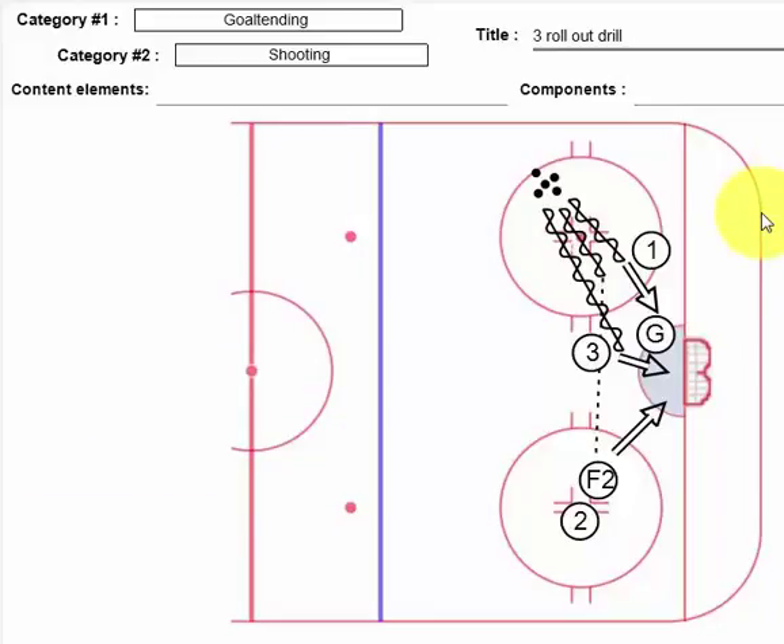So what we have here is basically two shooters. The main one's over here on the left, where we have our pucks, and on the first one, the shooter goes in on net, shoots short side, and sees what he can get. The goalie is well beyond the arc and wants to take away as much space as he can.